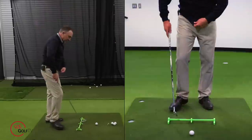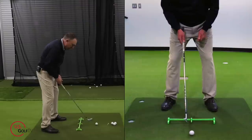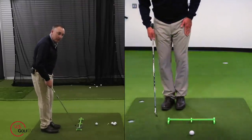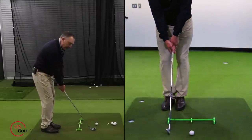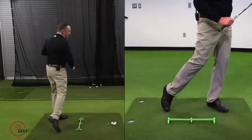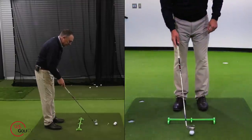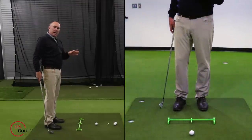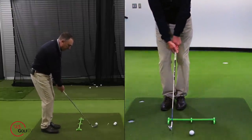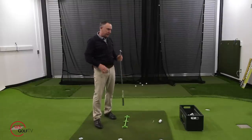If that's a little challenging because of the balance required, here's a variation. Regular setup with the ball in neutral position, take your lead foot back to your trail foot, put the club on the ground, then swing up and step forward. Let me do it again — setup, lead foot back, swing it up — that was better. Step forward. It's a little easier from a balance standpoint.